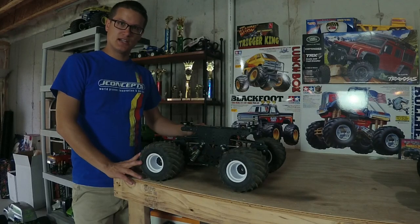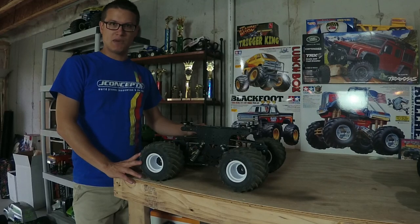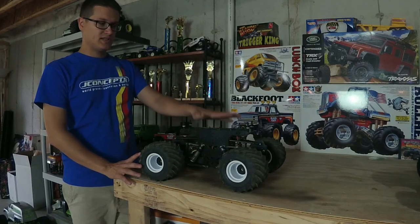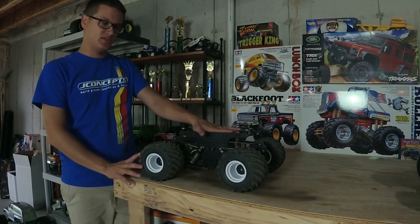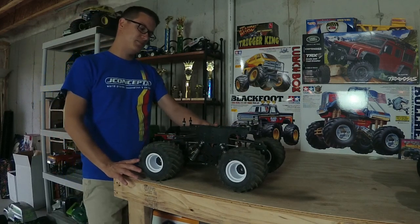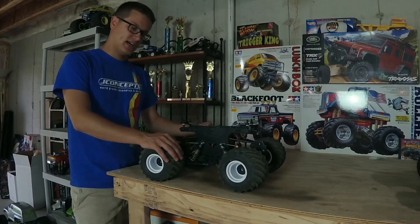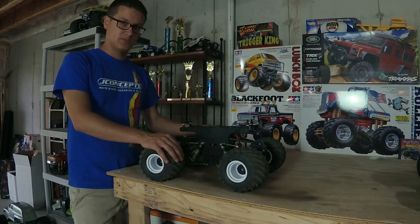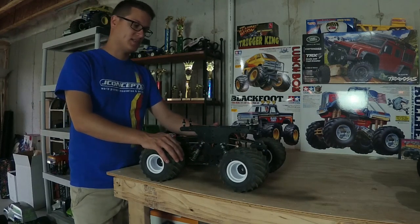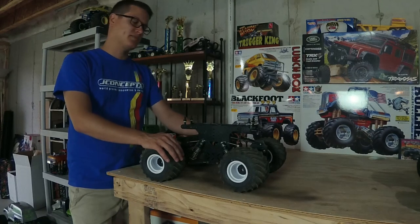Hey guys, Doug here, Trigger King, with another tech video for you guys. Today we're going to talk about the Mod Clods. This truck here is actually the guts of the Bigfoot Cruiser that I showed off in the body video, and this is an Absolute Chaos RC chassis. A couple of our guys help develop it and we sell them in house. Look them up — Absolute Chaos RC on Facebook.